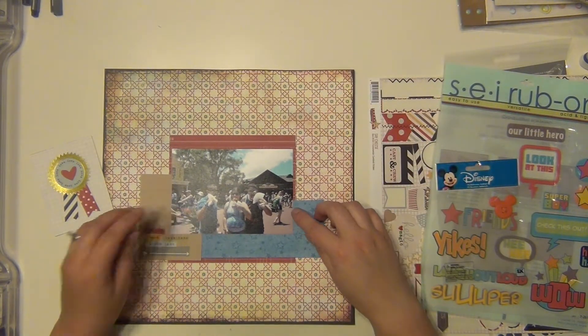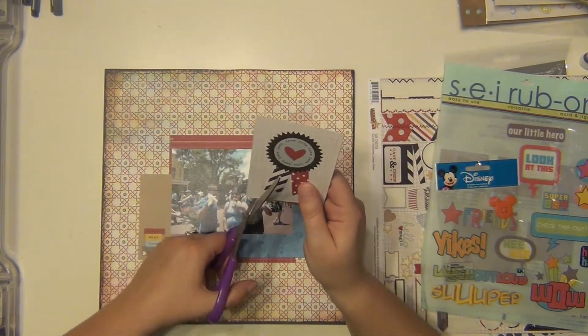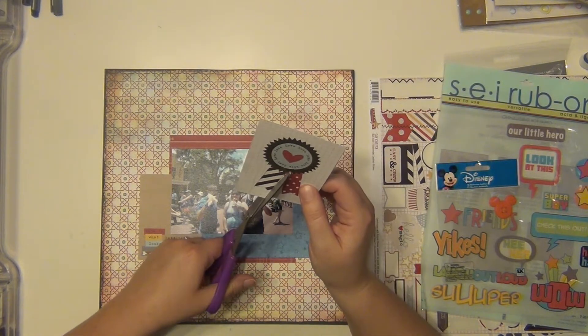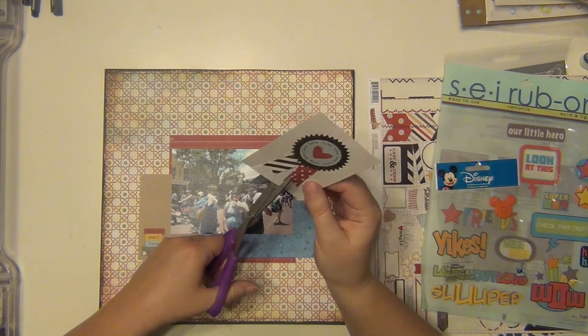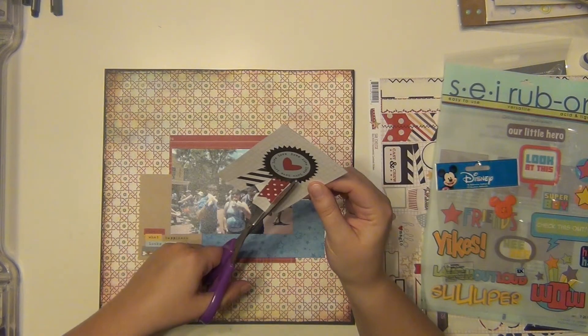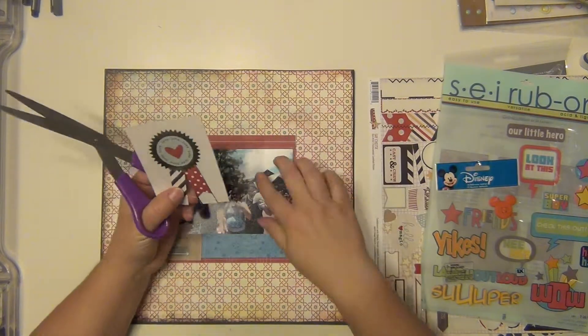I just kind of thought it went pretty nicely with this so I'm going to go with it. I do like that there's already a darkened border around it that's already on the paper, so that was cool — I didn't have to use any cardstock or anything for that. So I have this little cut apart here; it's kind of like a ribbon banner type thing and that is from a Simple Stories cut apart sheet.